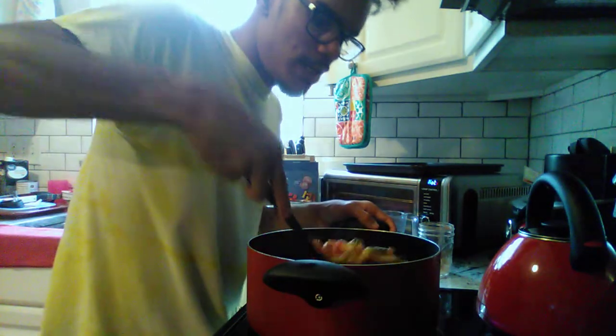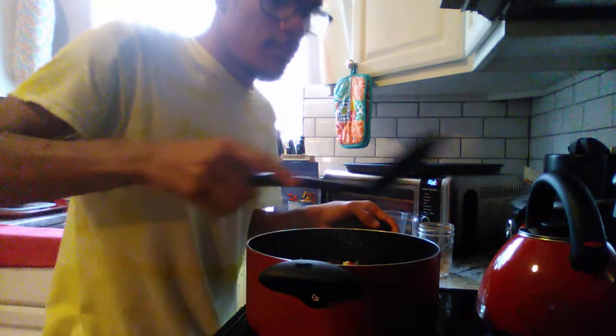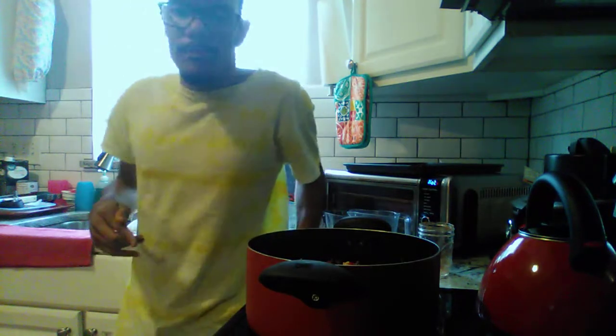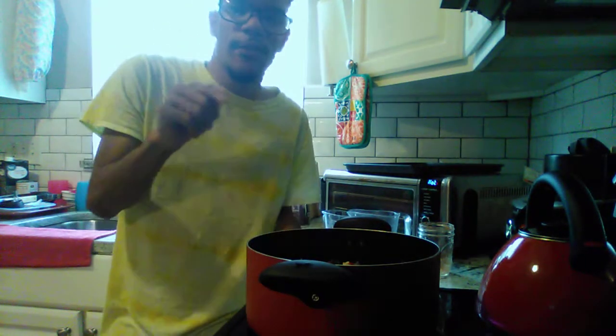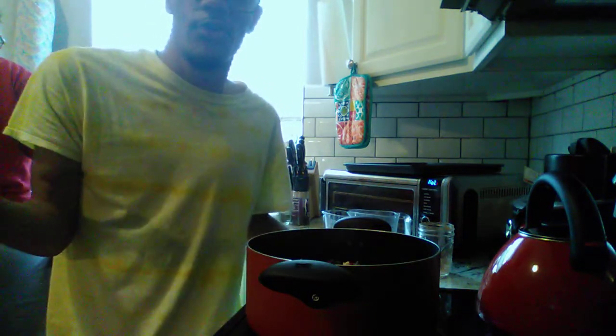Once the pasta is all the way cooked through, we'll come back and show you what this meal looks like. I'm going to leave it alone and let it start bubbling. Now this video was highly requested — you guys wanted me to show you how to make this meal. This week is spring break so I'm going to try to record as many videos as I can. This dinner is easy.